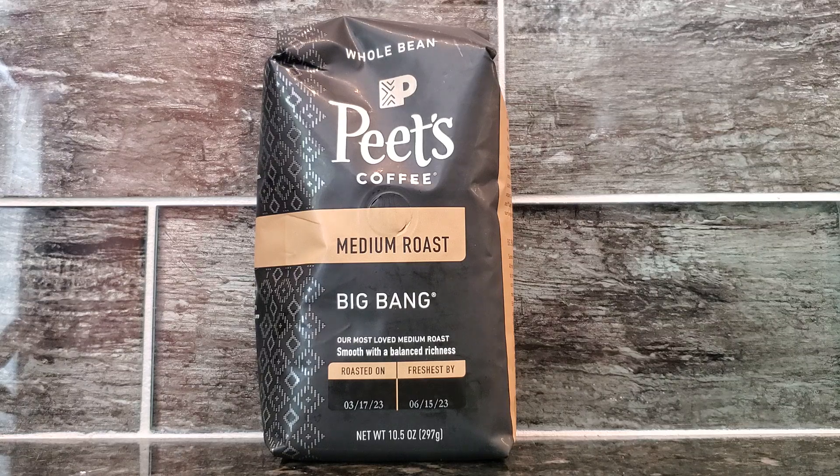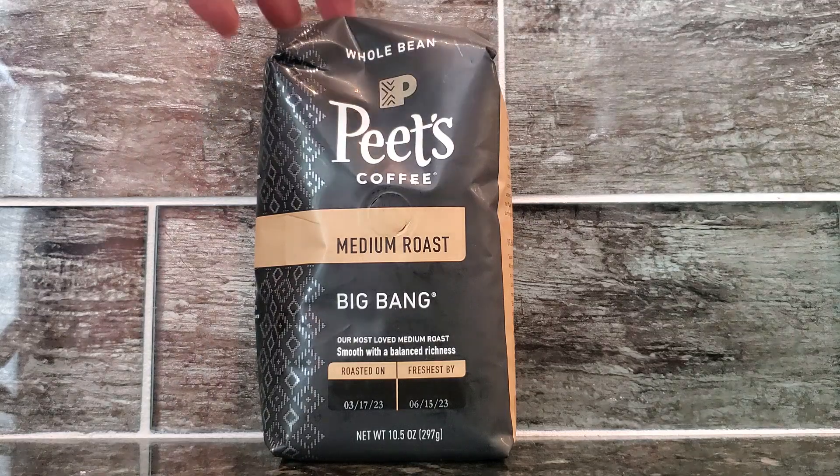How I use this product is I grind up the beans with a coffee grinder, then I boil some hot water and make the coffee. I have it in the mornings before I go to work or before I run my errands for the day. It's very easy to make.